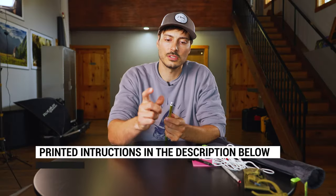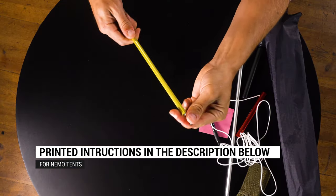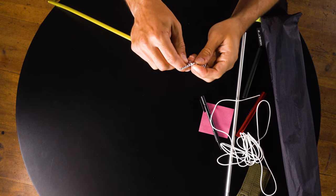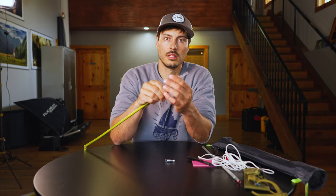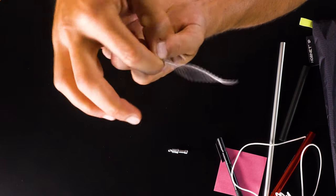Alright, let's get started. First things first, we've got to unscrew this little guy on the end — the ball cap. Unscrew that and out comes your shock cord, which is just there with a nice little loop on the end. You're gonna need to untie that, and then we'll start dismantling this.